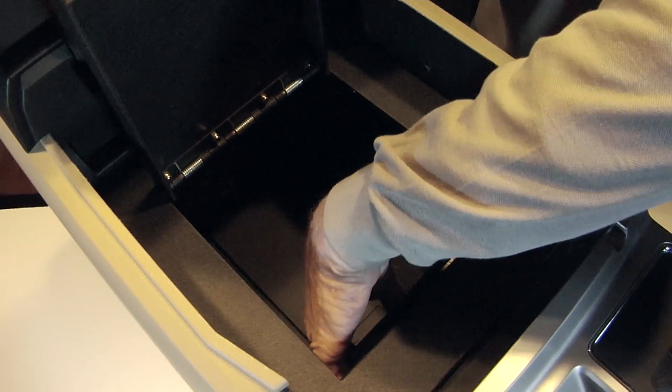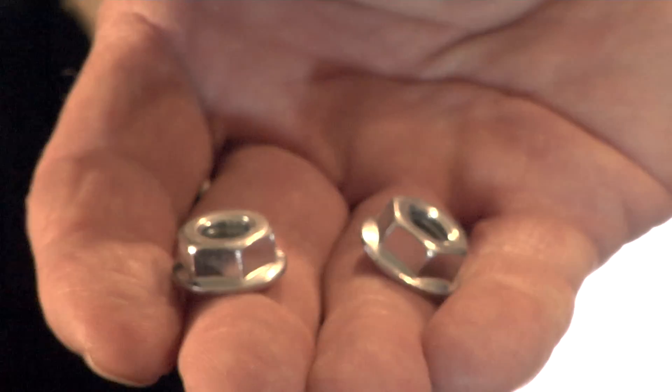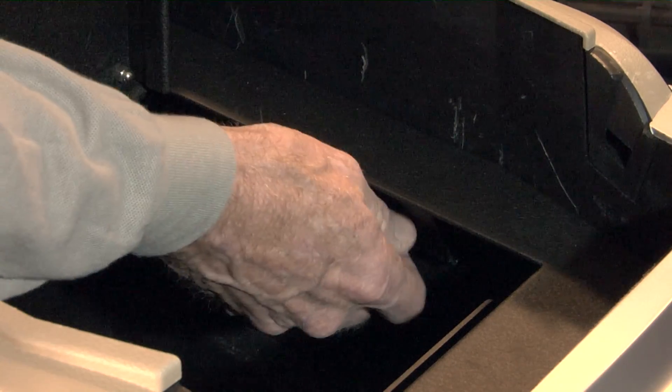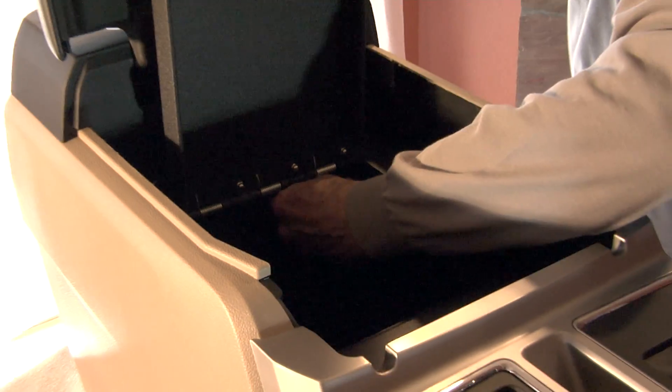The slots in the support line up with the threaded studs in the lid assembly. Take the two flange nuts that came with your kit and use your fingers to tighten them onto the threaded studs. Using a wrench in the other hand, tighten down these nuts firmly, then repeat this step for the back of the lid assembly.